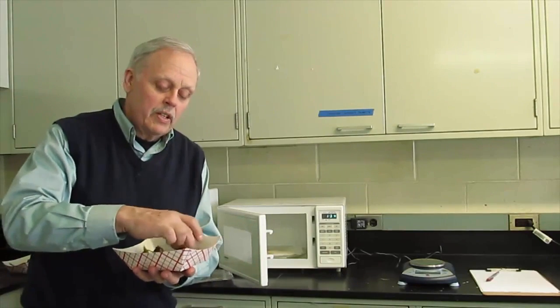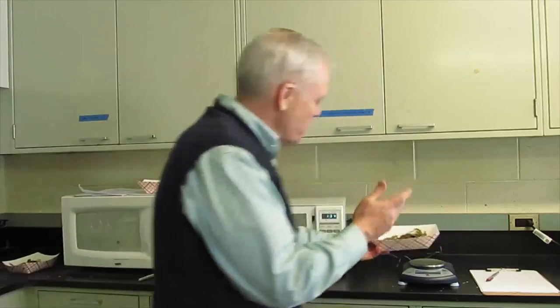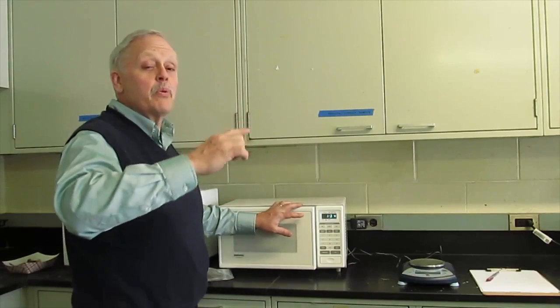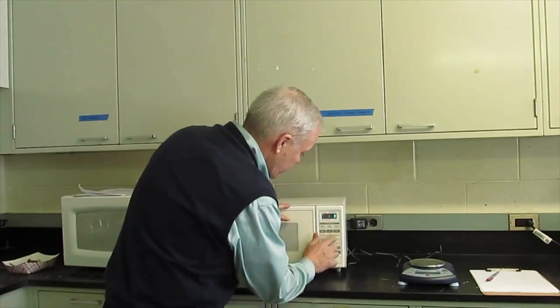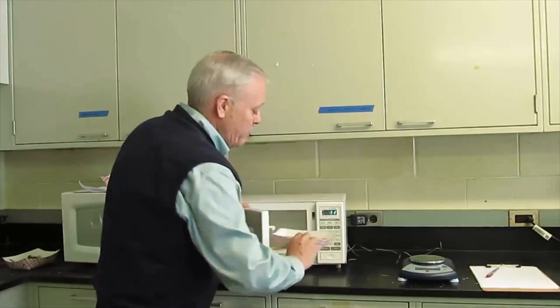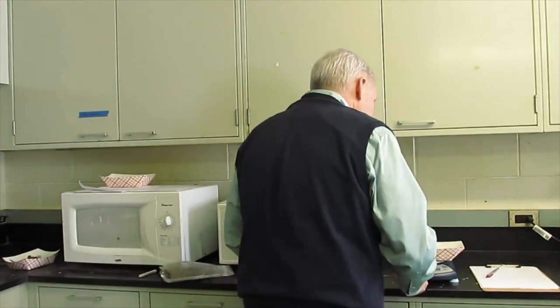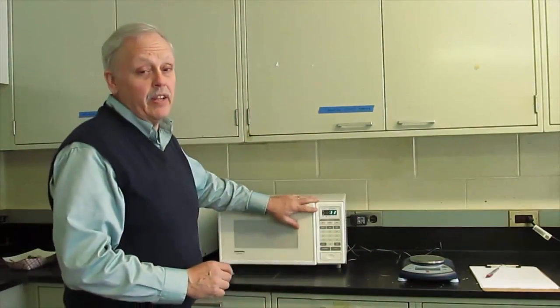Record the weight. If it's not anywhere near dry yet, put it back in for about 35 to 40 seconds. Each subsequent time it goes back in for a shorter time period. When your sample is about dry, take it out — it will be pretty obviously getting quite dry. Take a weight on the sample, then put it back in for very short intervals, like 10-second intervals, to make sure it is finally dry at the end.